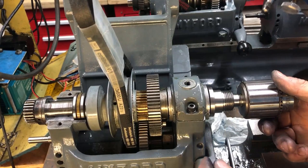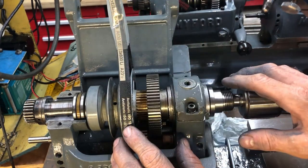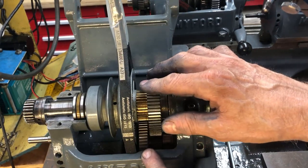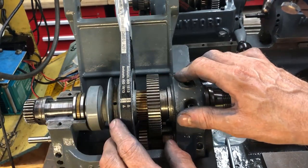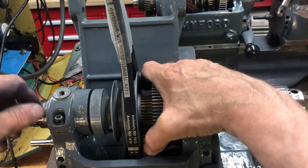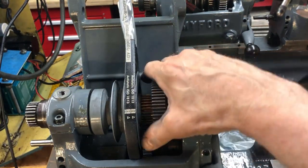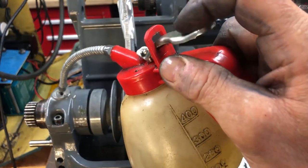The observant viewer noticed the mistake again — I almost forgot the belt. For those dealing with the ML7, a key factor is not to forget that the belt must go on before assembling, otherwise you have to undo the bearings again. I've done the rear bearings also — they should ideally be equal to the front. So now we have a very tight headstock. I doubt it remains so tight once I start using it. I can oil it a little bit to see how tight it really is.